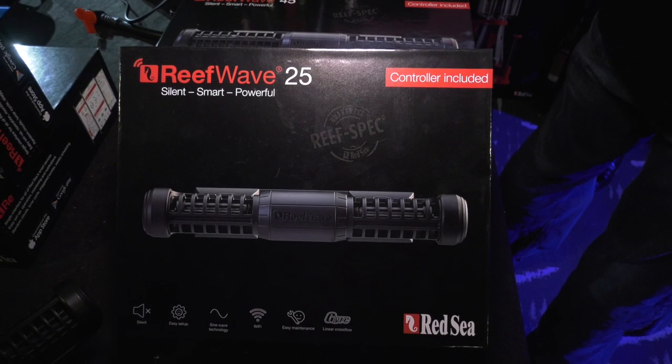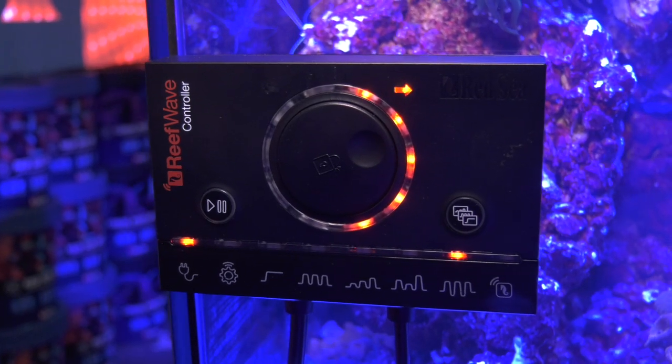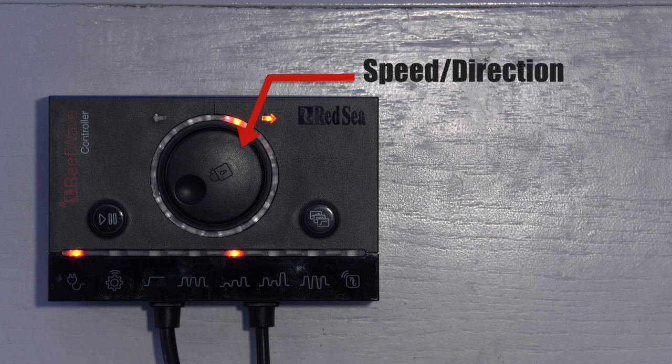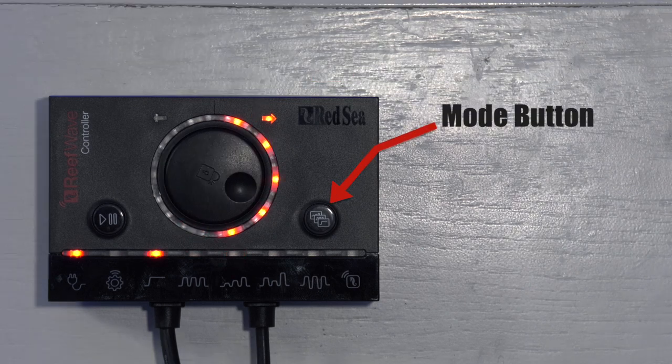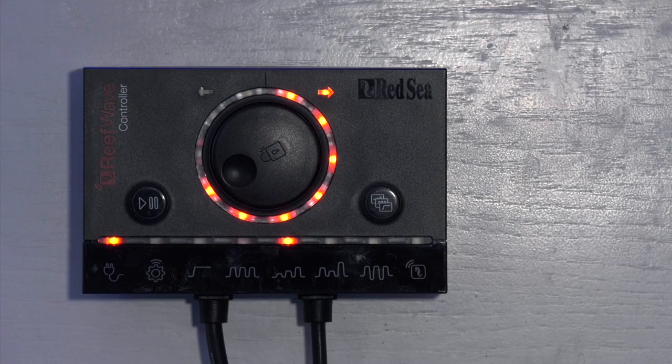Now, the part where the ReefWave really differs and the part that makes the ReefWave my gyre pump of choice: the controller. The controller is very easy to use. The dial in the center is used for speed adjustments and directional — that's forward or backward — adjustments. The mode button lets you change pump modes. Simply hold the button and then press it again to change modes. Very straightforward and much easier than other gyre pump controllers which are clunky, confusing, and frustrating. I also like the status light on the dial which lets you see the current intensity of the ReefWave with a quick glance.